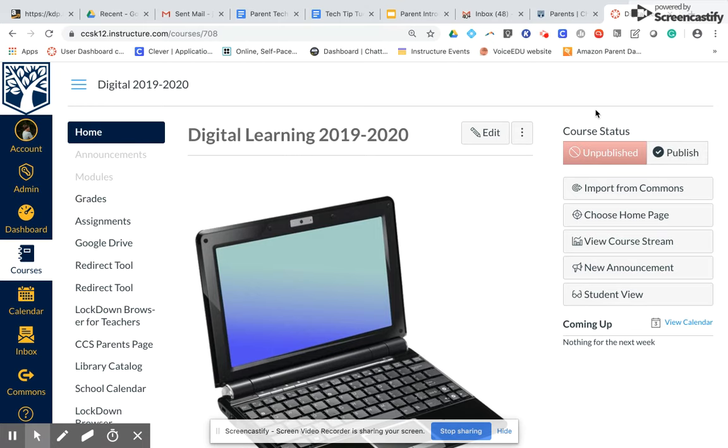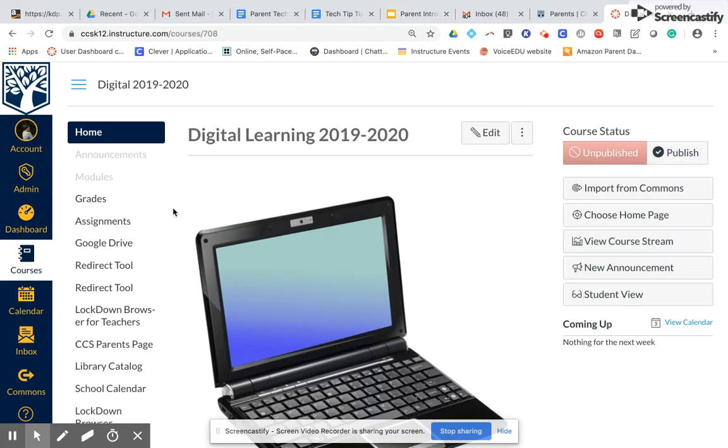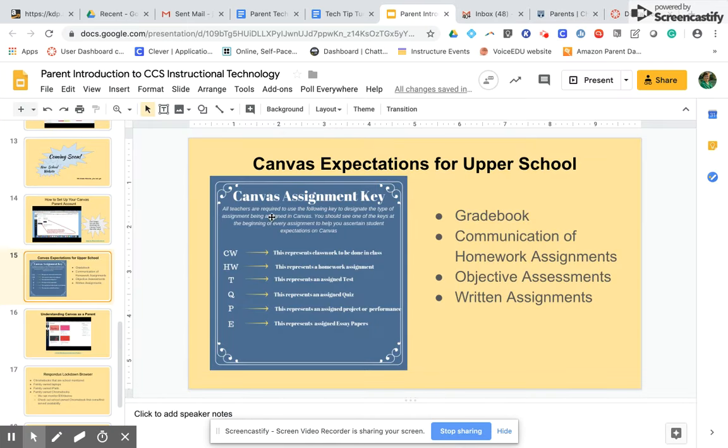The other thing you want to make sure of is that any assignment you've created, you have used this Canvas assignment key to go along with it. So when you look at the calendar for your course, or your student looks at the calendar for their course, they're seeing these things before anything you have put into Canvas, so they know exactly what is expected of them each day.